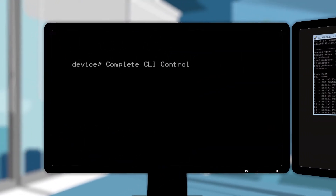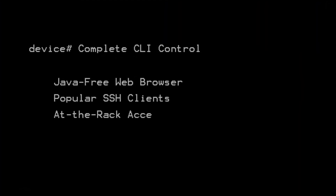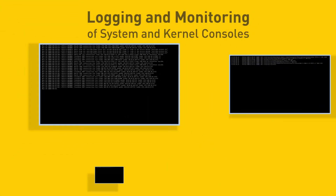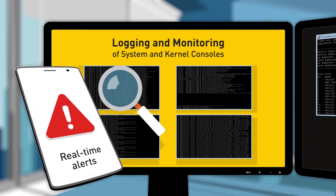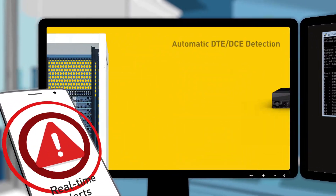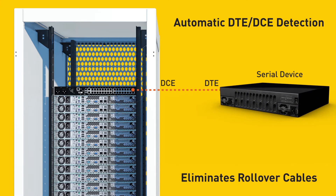Complete CLI control via Java-free web browser, popular SSH clients, at-the-rack access, and convenient direct-port access to individual devices. Logging and monitoring of system and kernel consoles with real-time alerts of critical events and failures. Automatic DTE-DCE serial port detection to eliminate the use of cumbersome rollover cables.